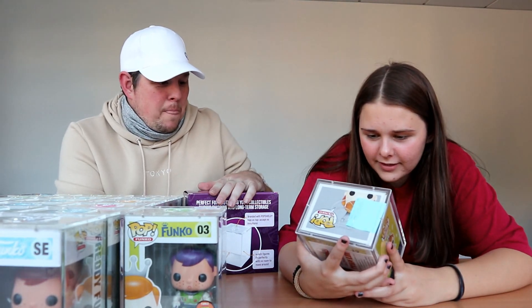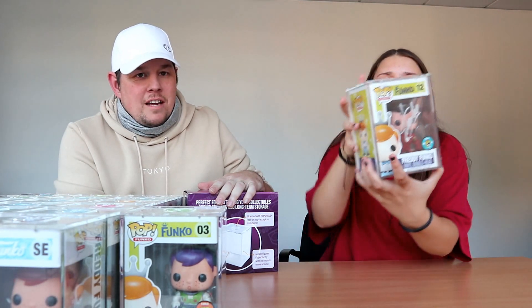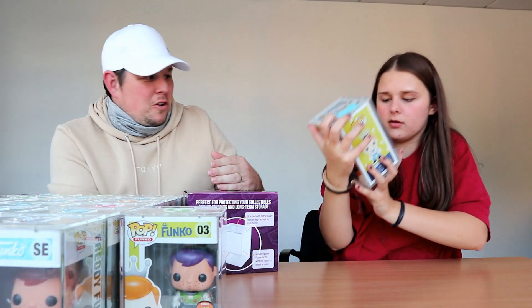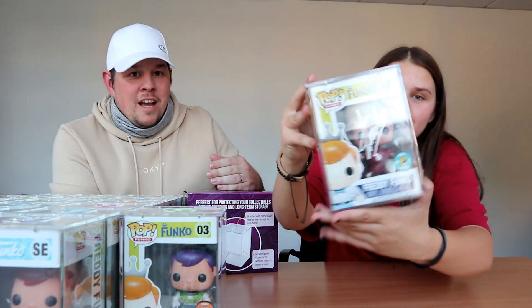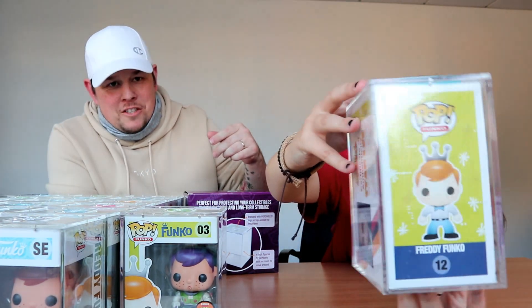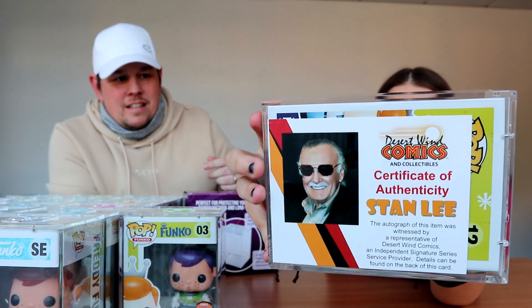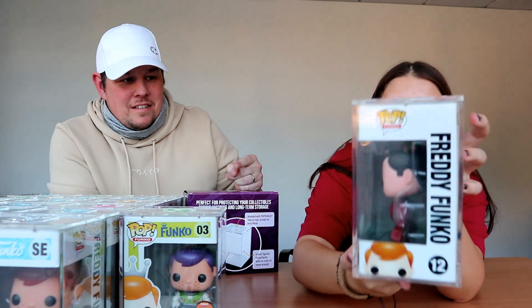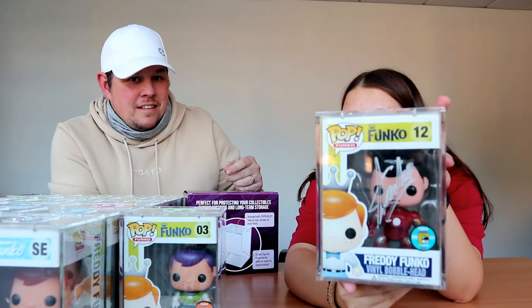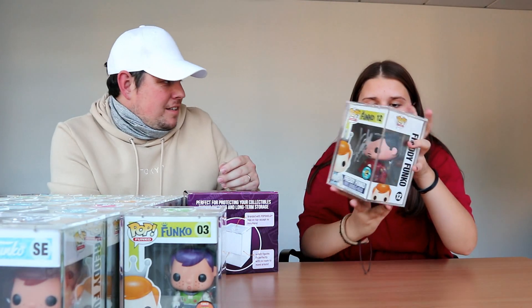It's a Freddy Funko and it is Tony Stark Freddy Funko, and it is signed by Stan Lee. Tony Stark Freddy Funko, 96 pieces — 96-piece — and signed by the man himself, Stan Lee, with the COA on the back. That is absolutely amazing. The pop alone without the signature would have been class — you're looking at a lot of money there, a few grand easily.